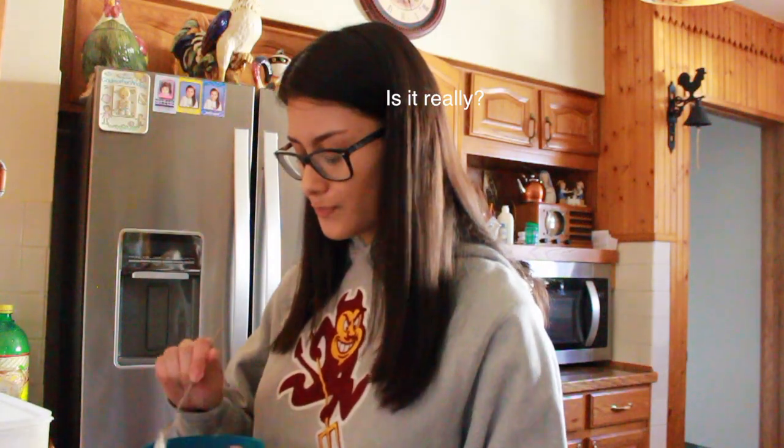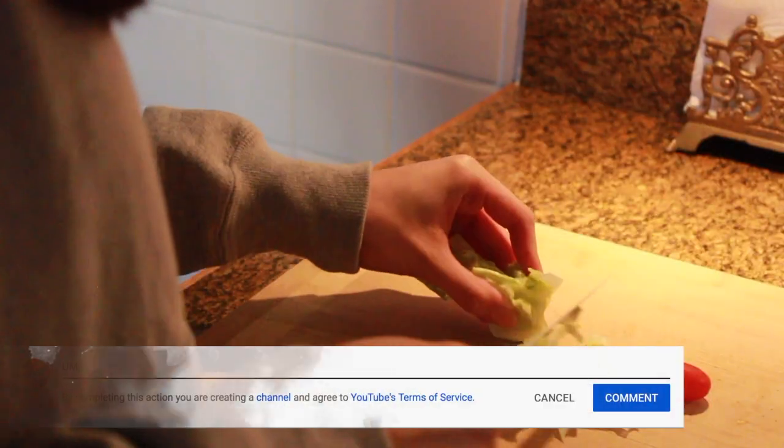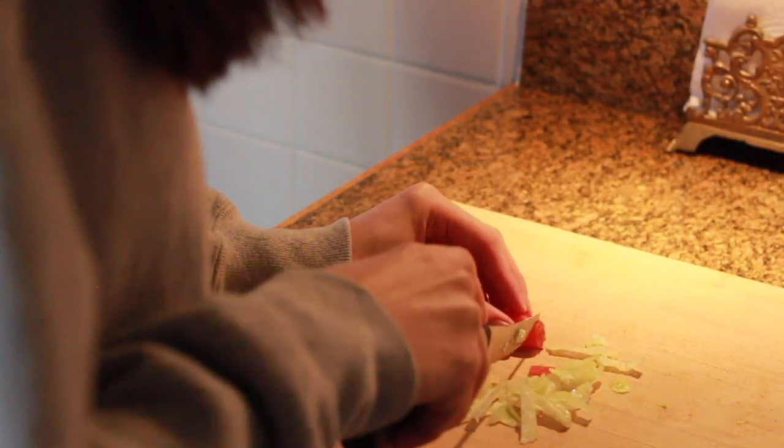Okay, it's coming along. So I'm going to mix this and I'll be right back. So I just cut the lettuce and tomatoes for the pizza. I'm definitely going to put cheese on the pizza because if there's no cheese on pizza, then it's not a pizza. I just have to put everything together. So yeah.